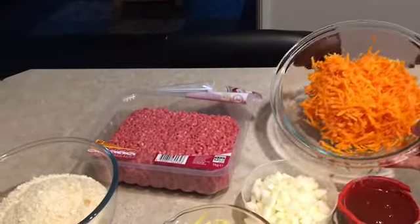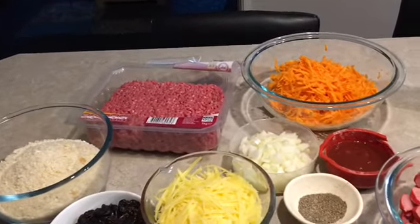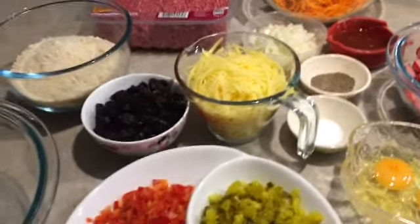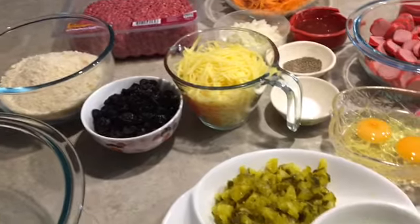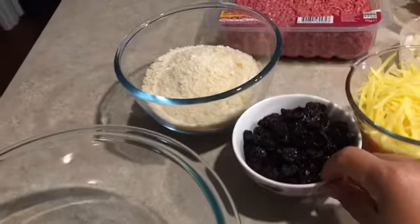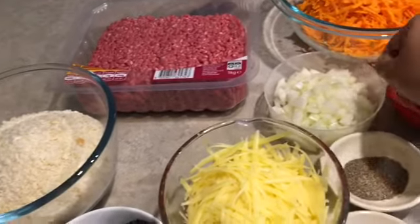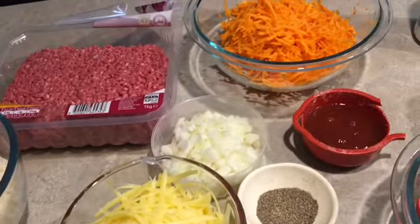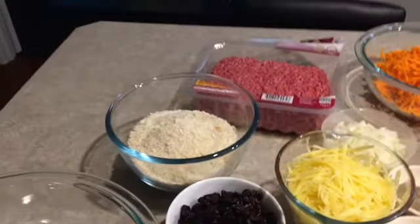Two grated carrots, eight pieces of hot dog, two raw eggs, half cup of pickles, one fourth cup of green capsicum, half cup of green capsicum, two cups of raisins, two cups of grated cheese, salt and pepper, one cup of onion, half cup of tomato sauce.